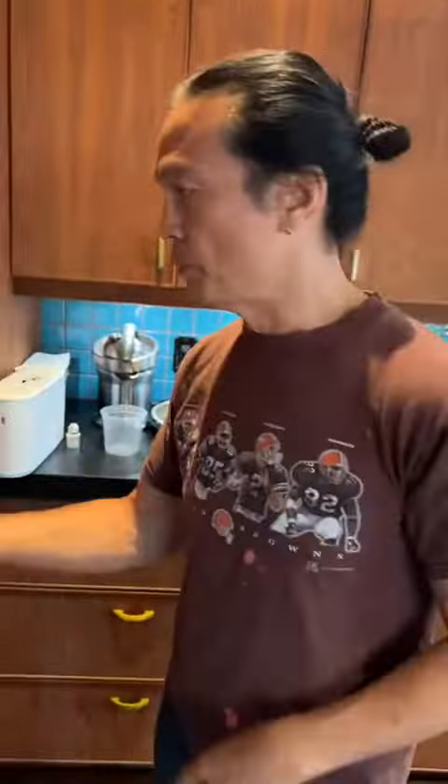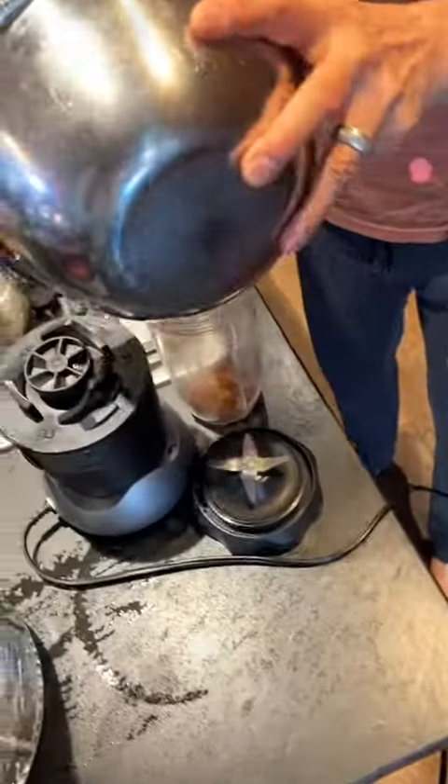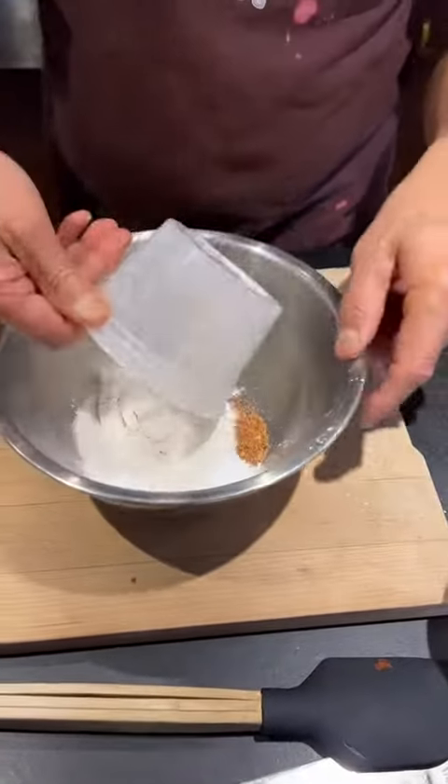Anyway, time to take out the potatoes. Oh, look at that. Slide it in, crumble, crumble, crumble. Blender — it's in here. Baking powder. Salt. Flour. Cornmeal.